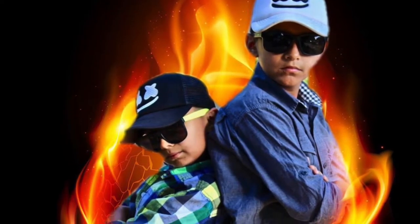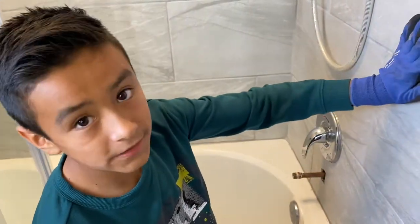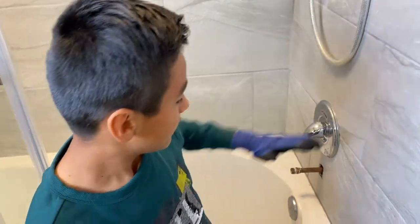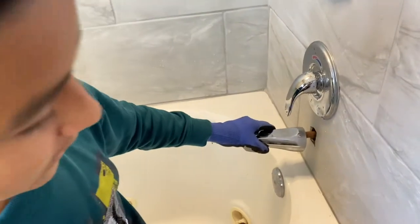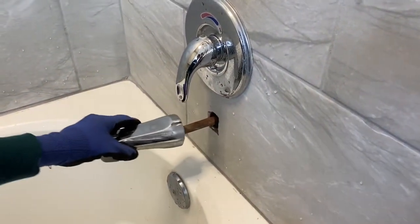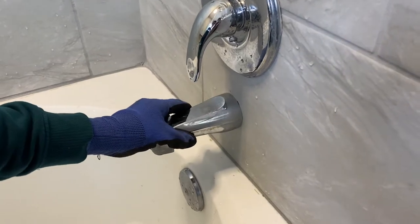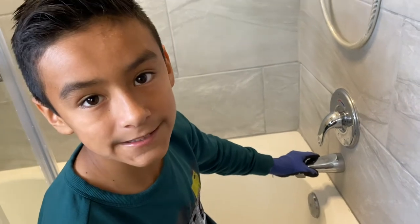Welcome to another video. Our problem today is that dad installed new tile into the bathtub, which made this pipe shorter where the faucet goes, because this tile is thicker than it used to be. So now it doesn't go all the way and it's not stable. Today we'll show you how to fix that.